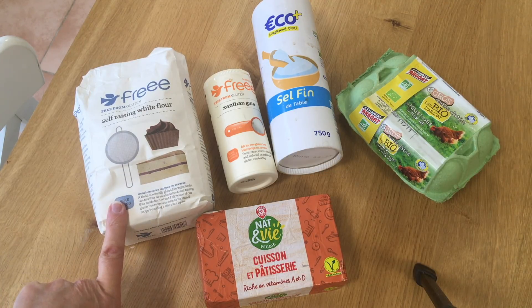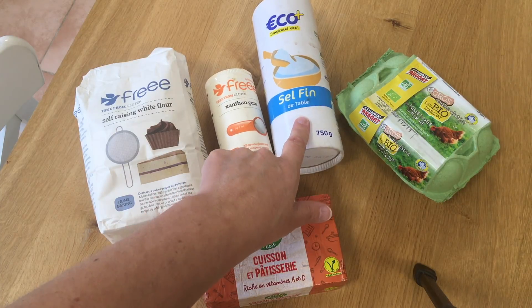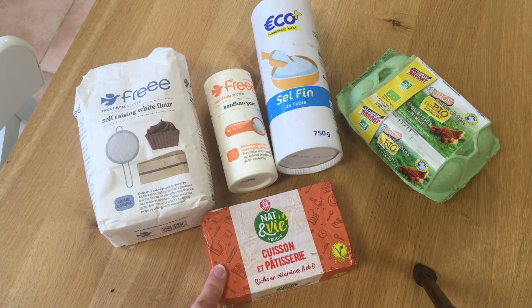I have gluten-free flour, xanthan gum, salt, an egg, and some kind of fat — either butter, lard, or cooking margarine. Those are my ingredients to make my pastry. There'll be a link below where I'll have the pastry recipe all written out for gluten-free pastry over on our website.